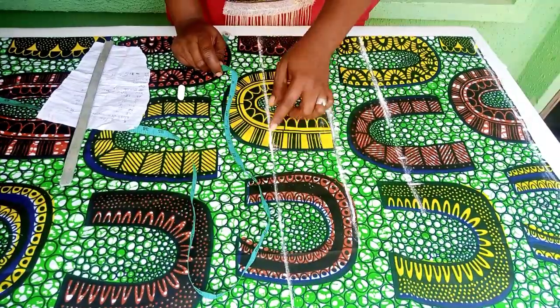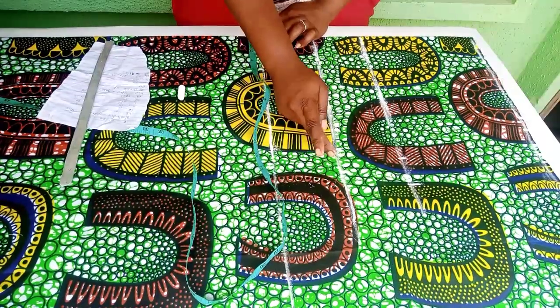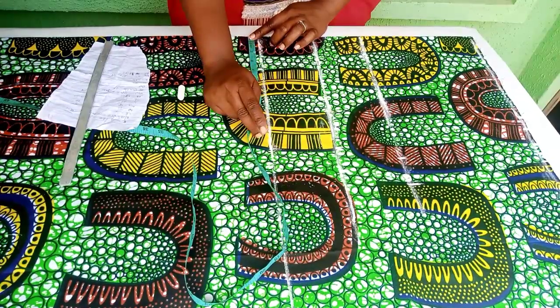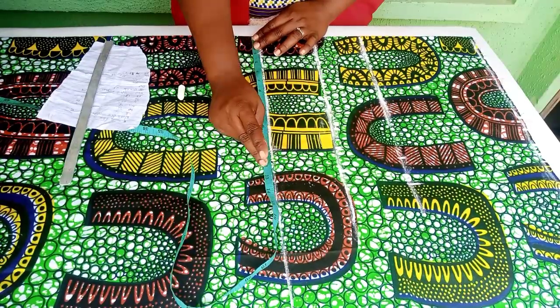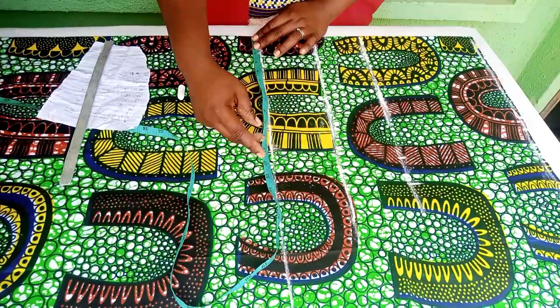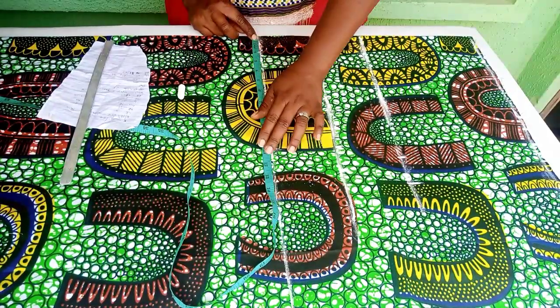Coming down to the knee area, we have 12.75 here. I'll be minusing 1 inch from this point — specifically minusing 0.75 that we have here. So here I'll be using 12 inches. I'll just mark my 12 inches here.